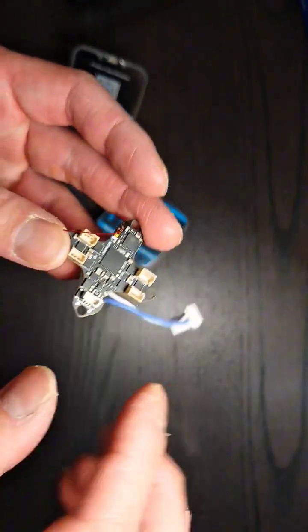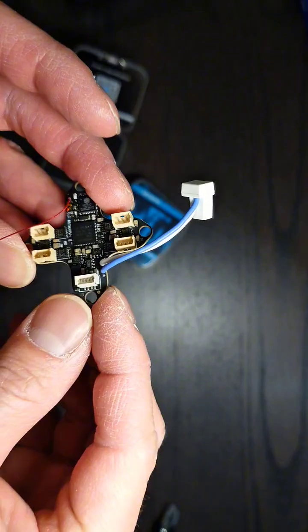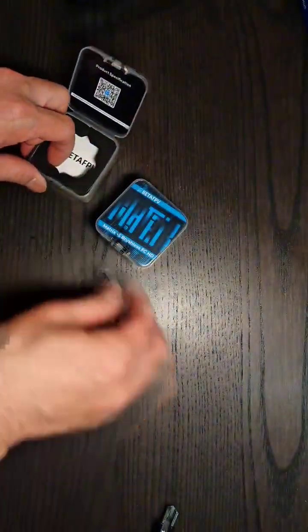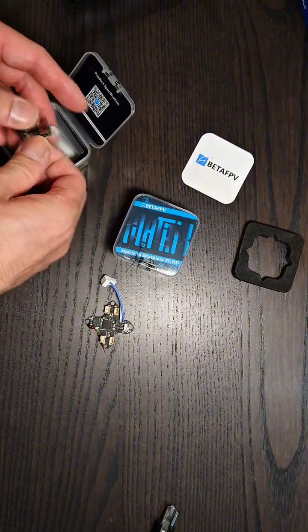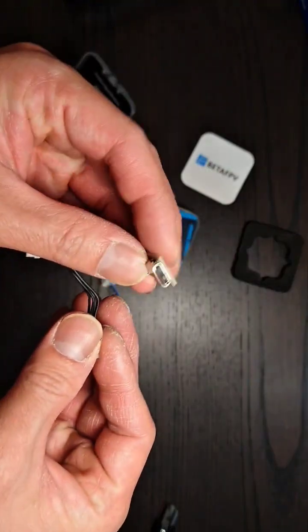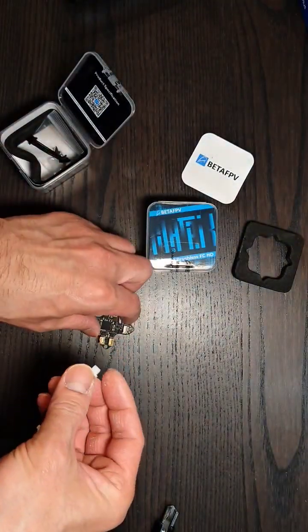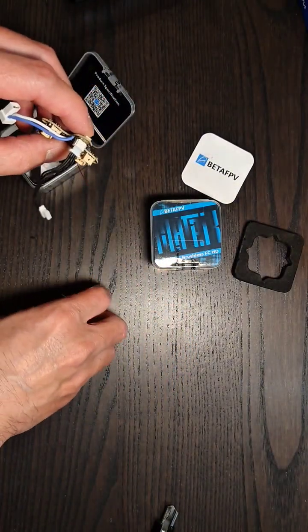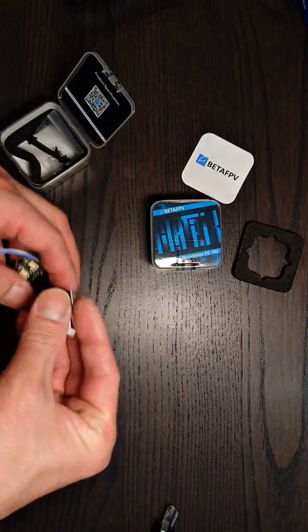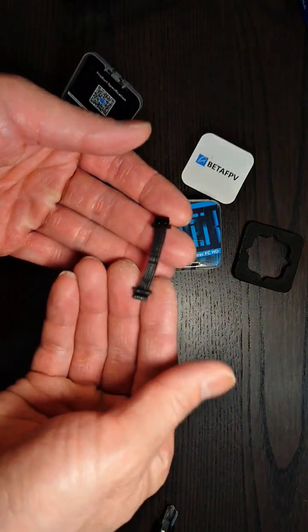What else makes this special? They swapped out the USB for — I can't remember what this connector is called — SH. There should be an adapter in here. There it is, USB-C, that plugs in so you can plug in your computer and program it.